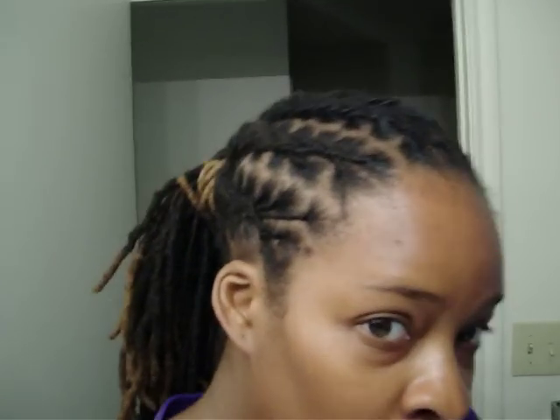Hey YouTube, it's me again. I just got a friend twisting my hair — I just pretty much corn-rowed it.